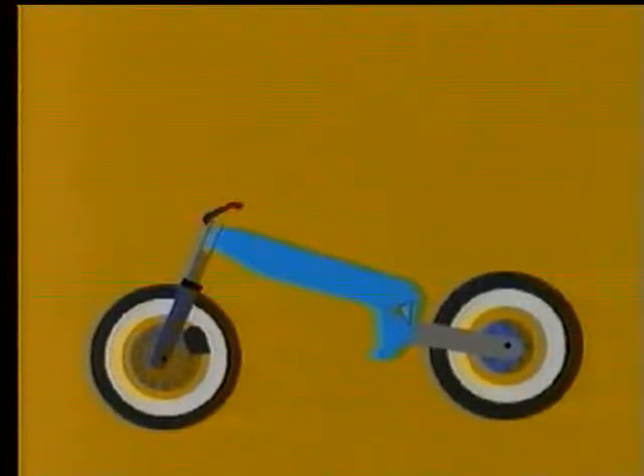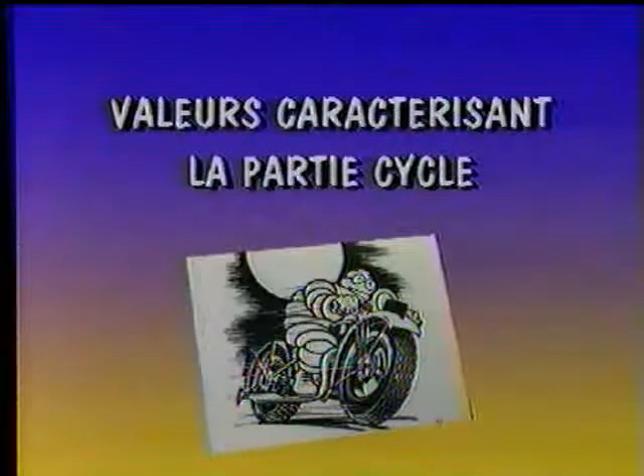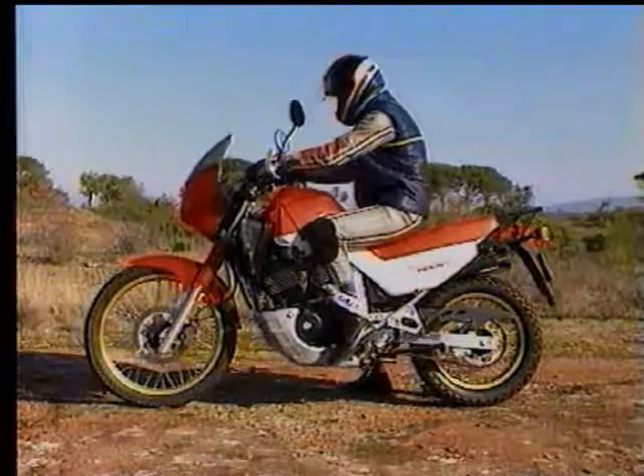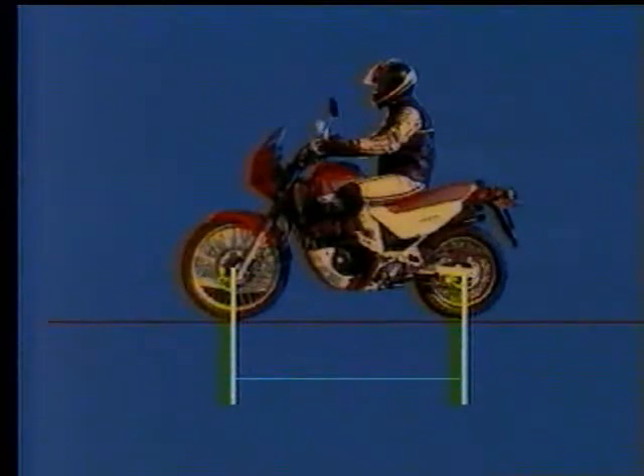The steering column and handlebars are how the rider transmits commands to the motorcycle. The engine is the heaviest element of the motorcycle and contributes to frame rigidity. Let's now define some characteristic values of the motorcycle's cycle section. The wheelbase is the distance between the vertical projections on the ground of the front and rear wheel axles. The wheelbase influences vehicle stability.